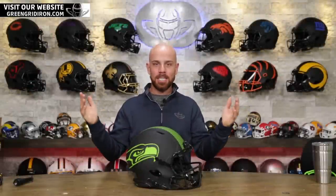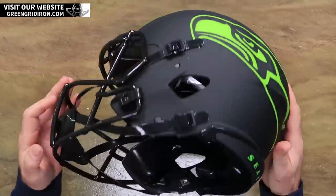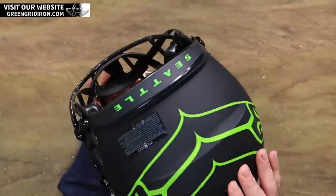Welcome back to the Heads Up Show. It's Steve again, and today I'm playing around with this Seattle Seahawks Riddell Speed Authentic Eclipse helmet, and I still want your help. We got a few more that I want to upgrade, maybe three or four more. Let's do this till Christmas time.